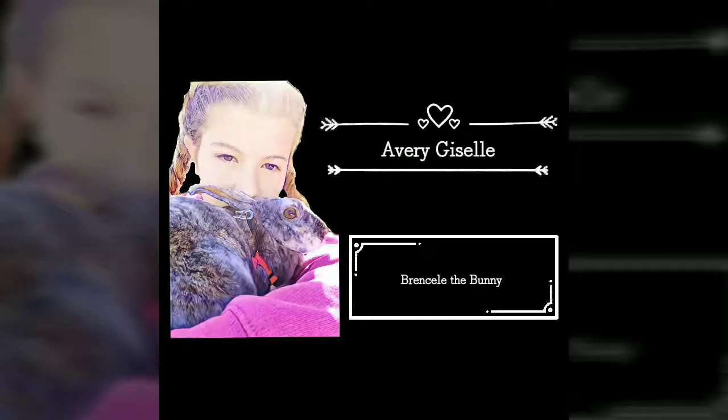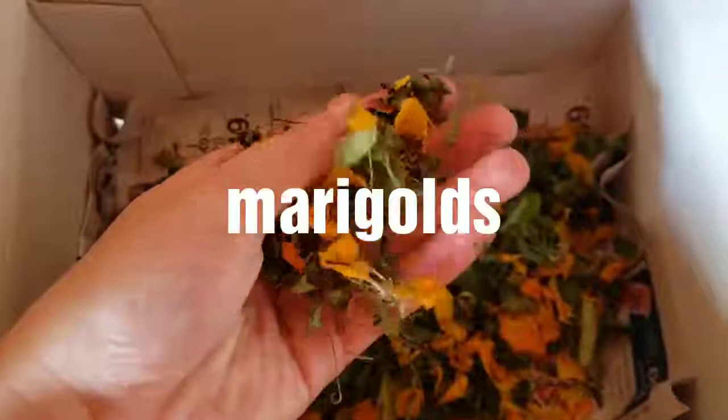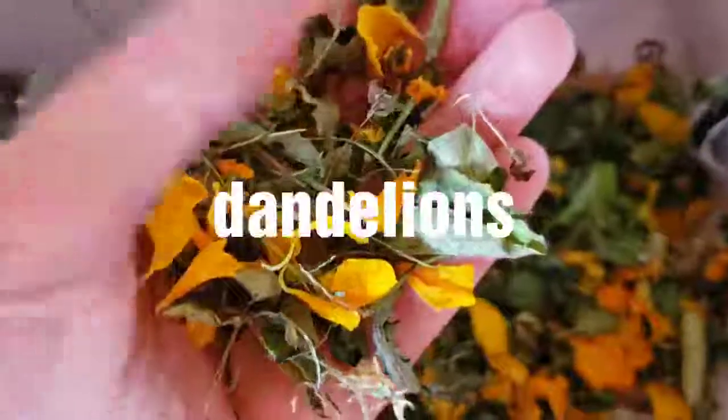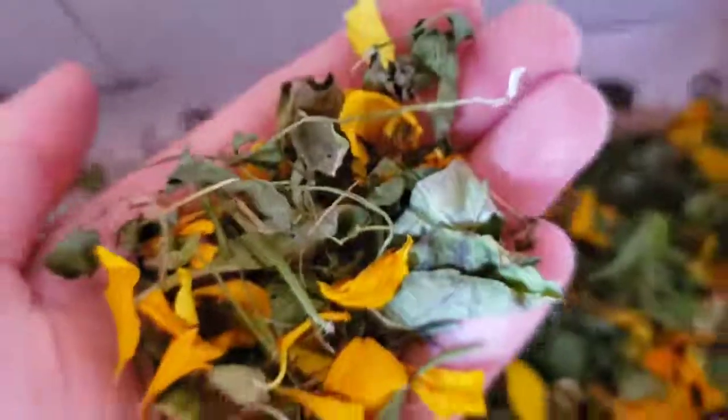Hello everyone, it's Avery again, and today I will be doing a how-to on making herbal mix for your rabbit. This is kind of what it looks like — herbal mixes online are expensive, so this is how to make your own basically for free.